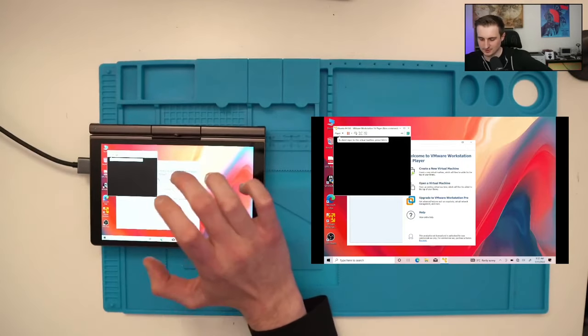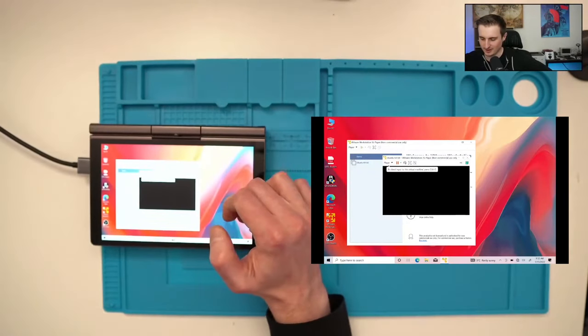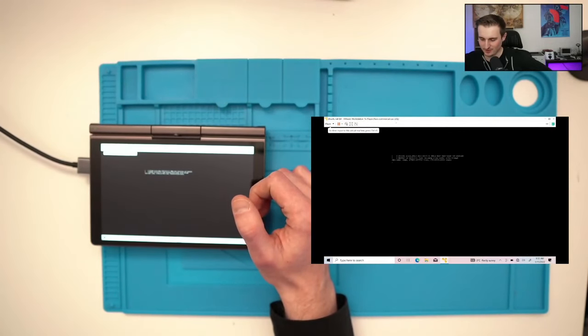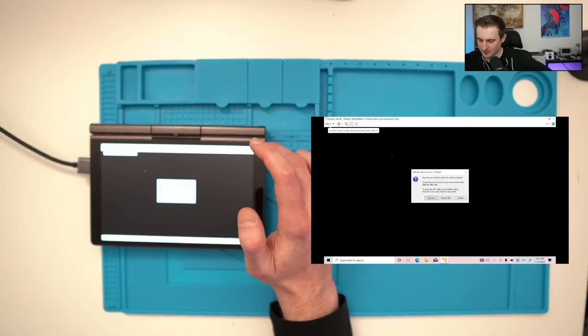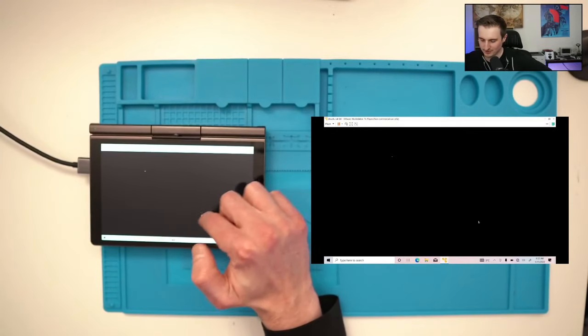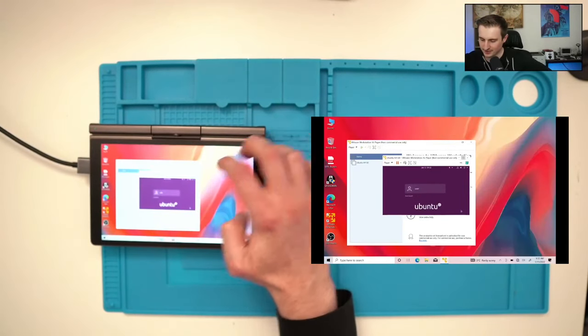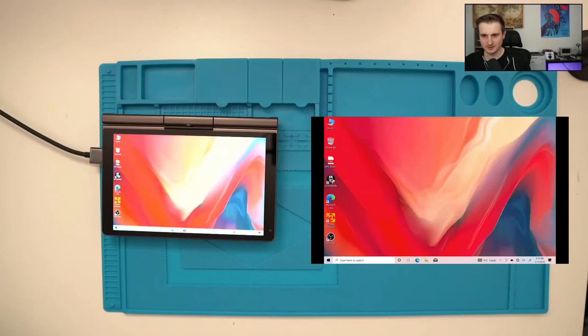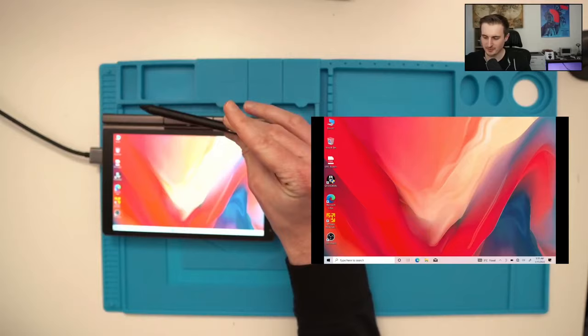I know you're probably wondering why I'm not using a keyboard — I'll need one for the VM too. But I wanted to show you that in tablet mode you can actually launch VMs, which is pretty cool.